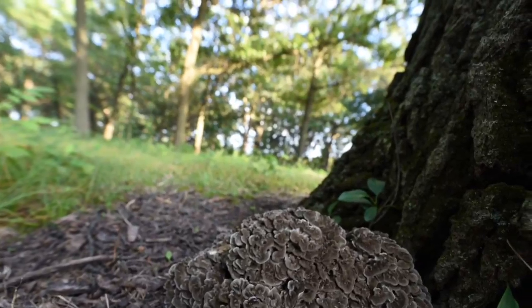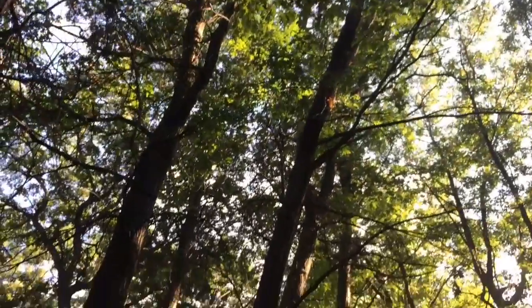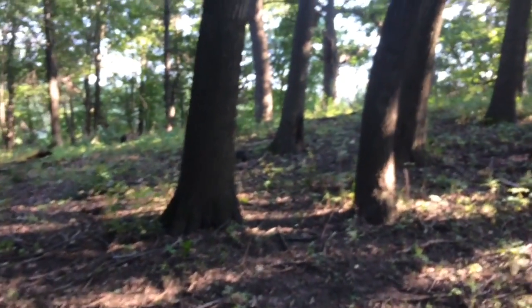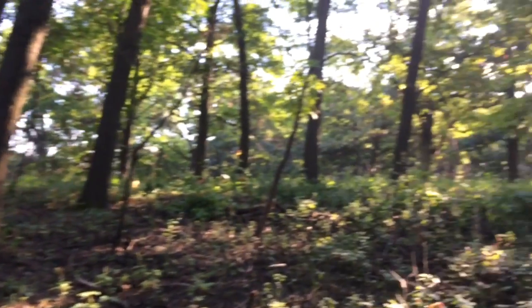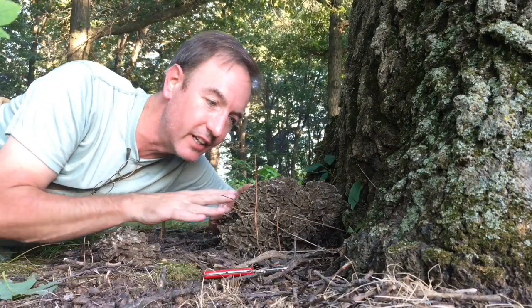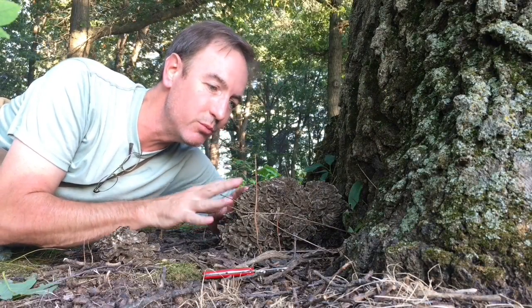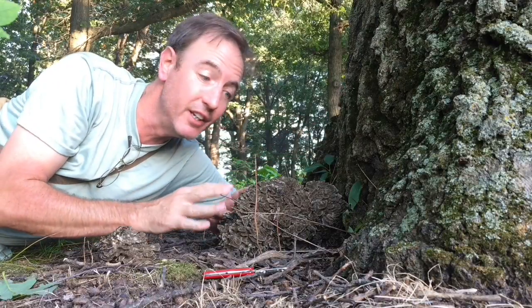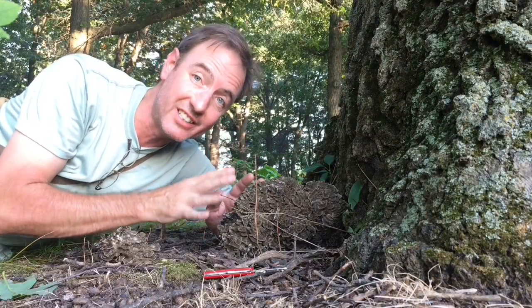You can hop from big live oak tree to live oak tree. This tree is still alive and you can tell by the acorns all around it. White oaks produce acorns every year. One of the coolest things about the maitake or hen of the woods mushroom is that it will produce year after year — as long as this oak tree stays alive, it'll come out of pretty much the exact same spot.